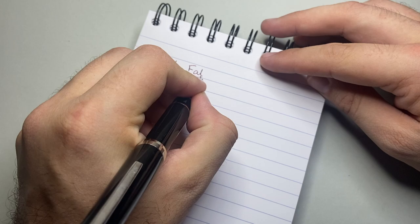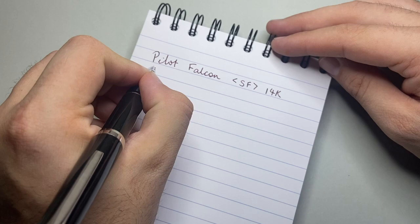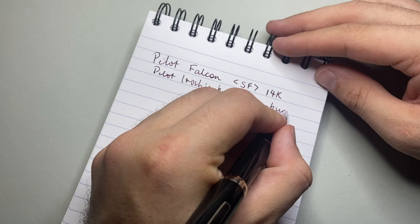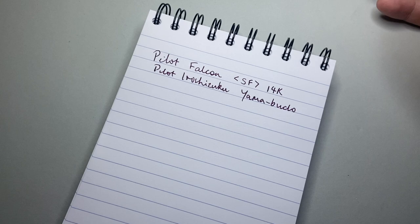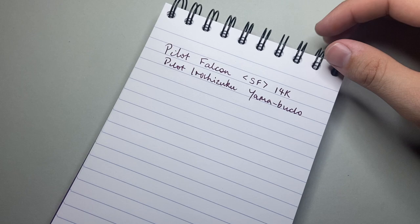Time for a writing sample with the Pilot Falcon. As I said, this is the soft fine with a 14 karat gold nib. The ink I have in this is Pilot Iroshizuku Yamabudo. This was actually the very first ink I put in this pen, and I enjoyed it so much that after running some Lamy black through it to really get a sense of the pen, I put Yamabudo back in. I just think it's the perfect ink for this pen — beautifully saturated, you get a bit of sheen on the right paper. It's really lovely.